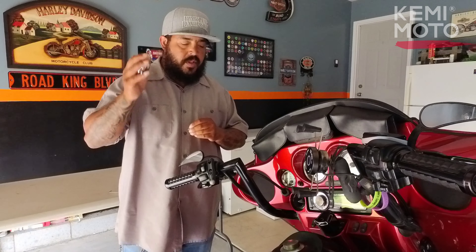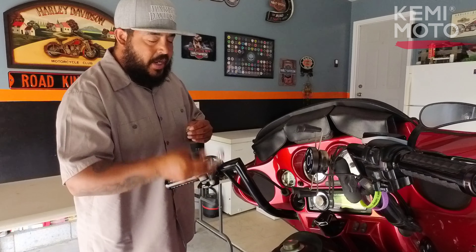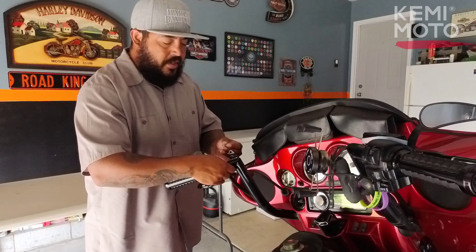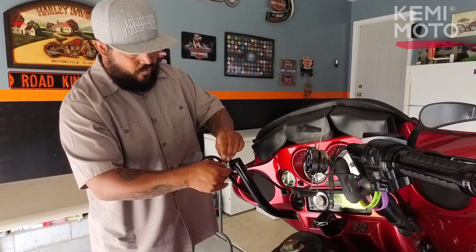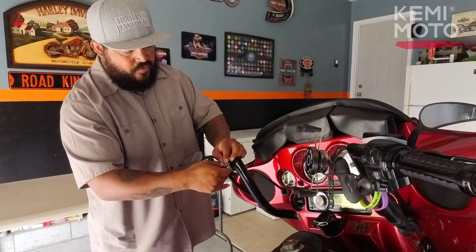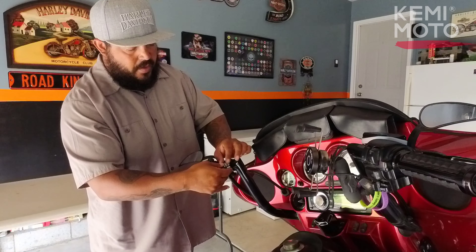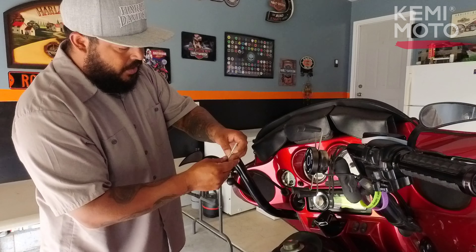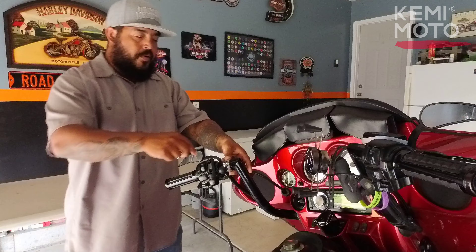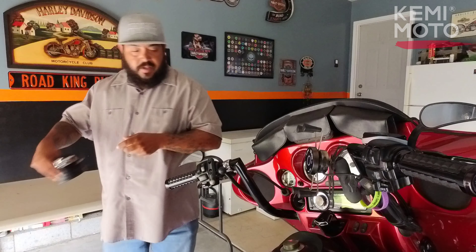We're going to start installing the motorcycle cup holder clamp to the bar. I've got the most room on the left side, so that's where I'm putting it. I don't need any of the inserts because my bars are one and a quarter inch thick, so they should fit nice and snug. Position it where you want it, get the screw hand-started, and then use the provided Allen wrench to tighten it down.